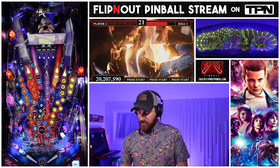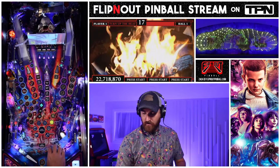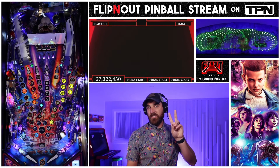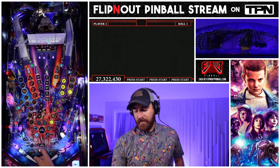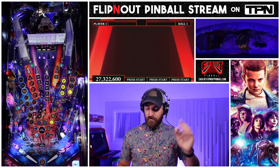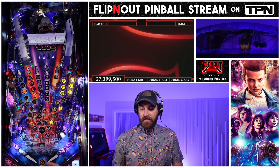Make sure when you're hitting ramps that you fill up the insert lights. Every mode has a perfect way to beat it. If you complete the mode perfectly you get two drawings. If you collect enough drawings you get an extra ball, and it also goes towards points for the final wizard mode. Once I've done one mode, if I hit this shot two more times that's how I start my next mode. You slowly work your way through there and get all the modes done.